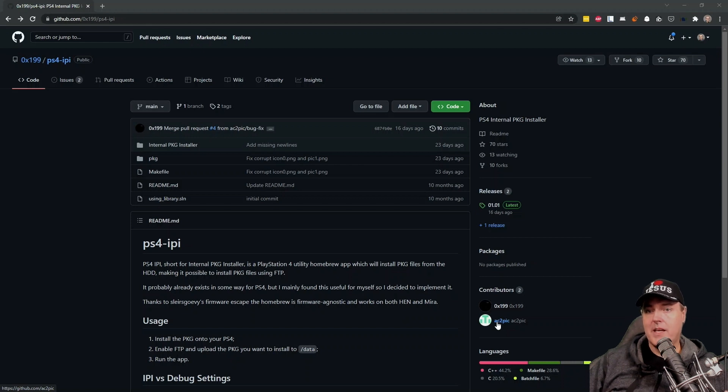You do have to run the application in order to install it, but I found that this is super helpful, especially with the way some of the new app developers are doing their updates. Let's take a look at this right now.